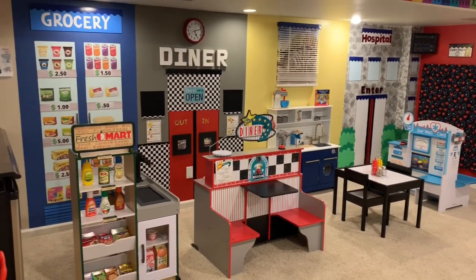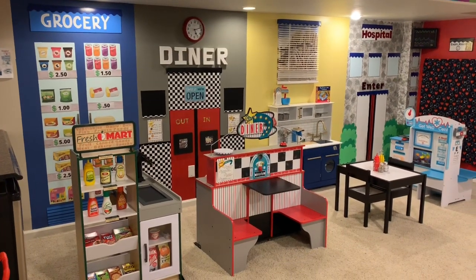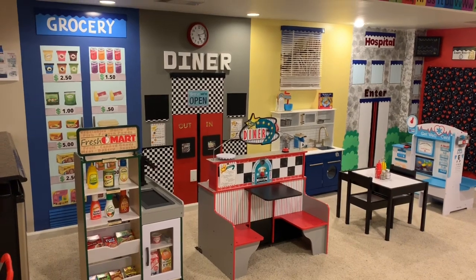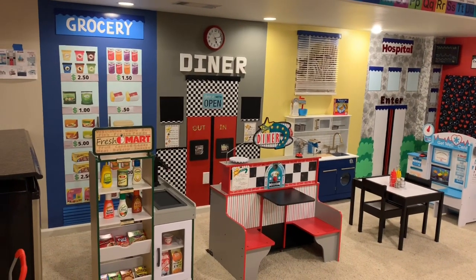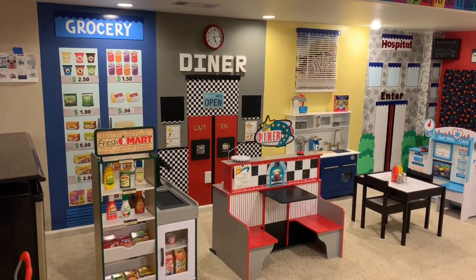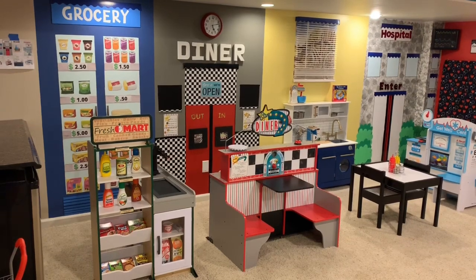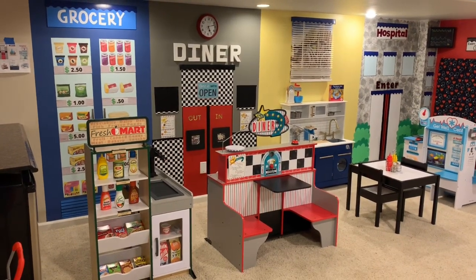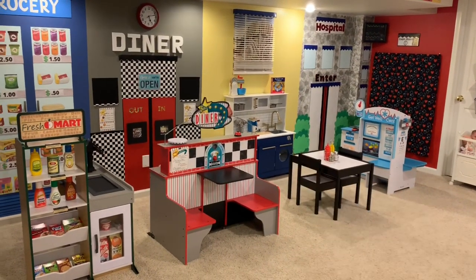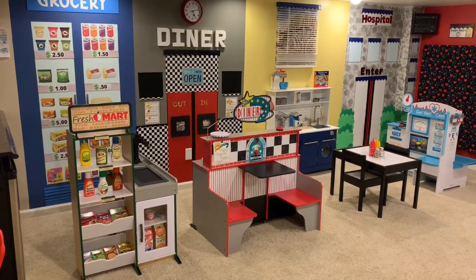I wanted to work with the Melissa and Doug line because the kids I'm watching are getting older. I have a couple of three-year-olds and children on the verge of becoming three, so I really wanted to step up their imagination. I found with this line it does exactly that, and the toys are super simple to put together. With these four storefronts, the only thing that is not Melissa and Doug is that little kitchen set from Walmart. The other three are Melissa and Doug products.